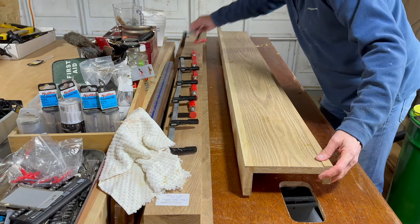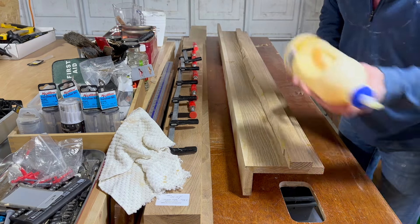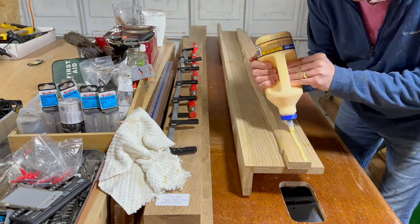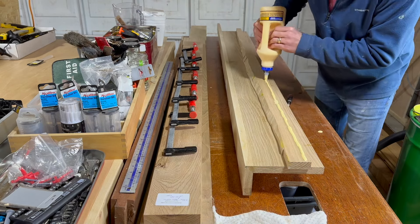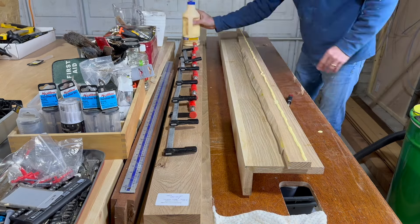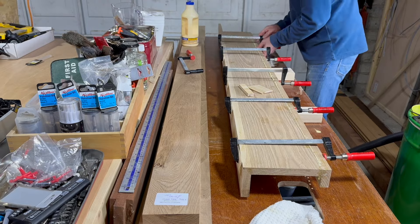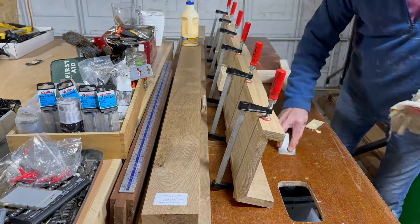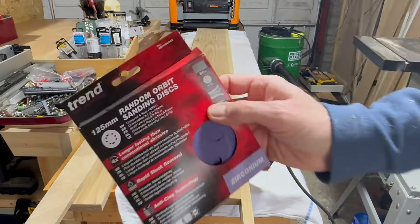It suddenly occurred to me my clamps may not fit and as you can see, fully extended they just about fit with about two millimetres to spare. Now I've sped this bit up quite a bit because watching someone glue and fix clamps can be quite boring. Clamps are off and it's time to sand it - I'm going to start off with 80 grit and I'll work to 120 grit. I'd normally go much finer but I don't need it for this.